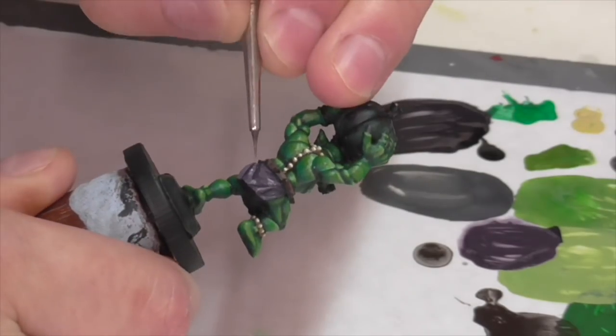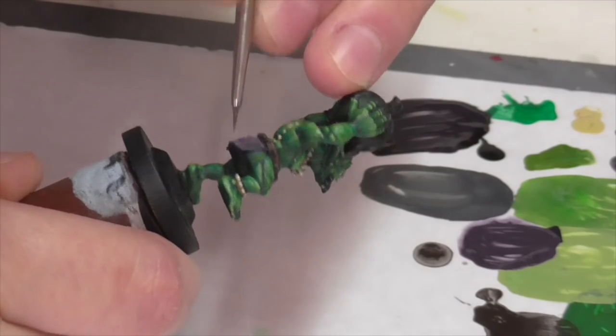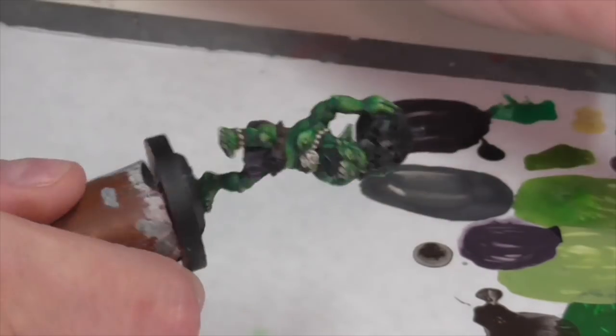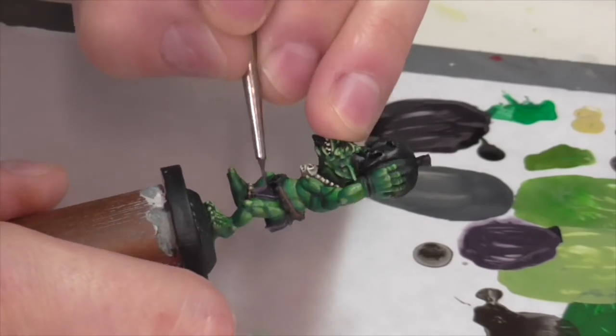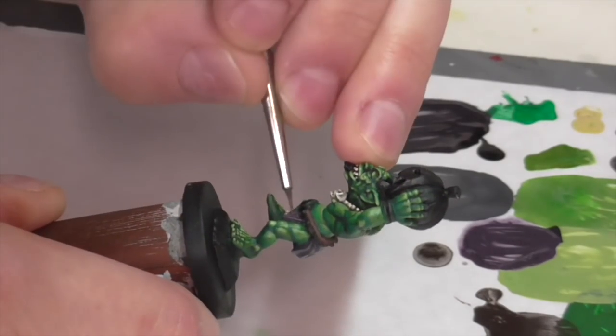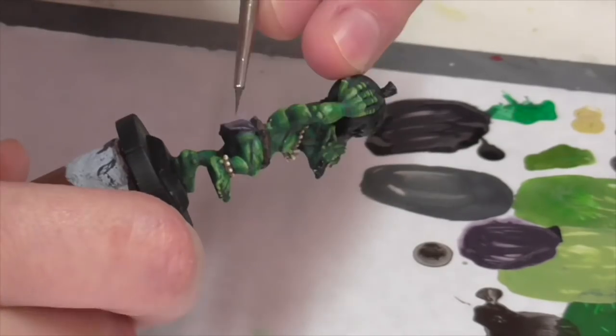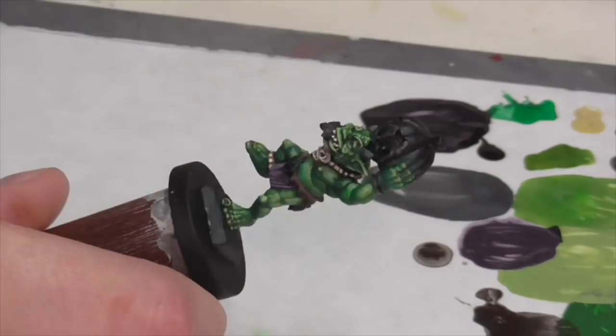I also used some of that darker purple mixture to add some really light extra highlights onto the bat wing, just because I wanted a little bit of extra emphasis in there but I didn't want it to just be gray. I kind of like the idea of getting just a hint of color in there, but not enough to make the whole bat wing look purple.